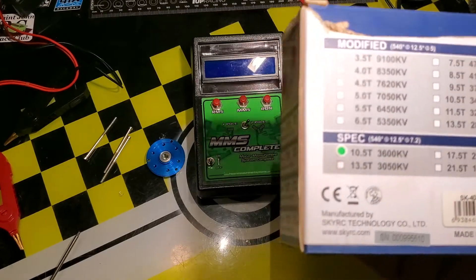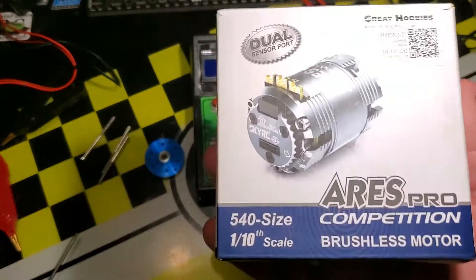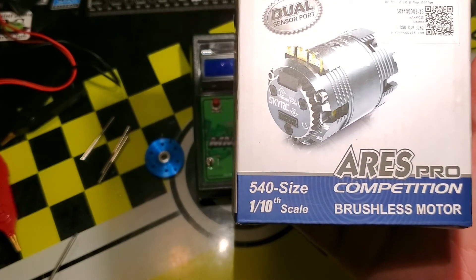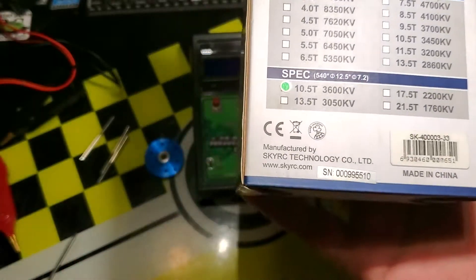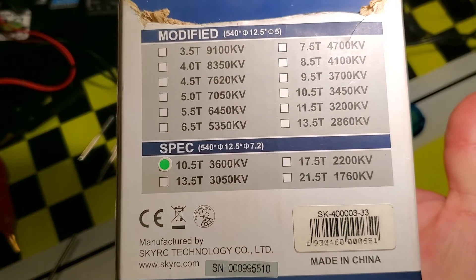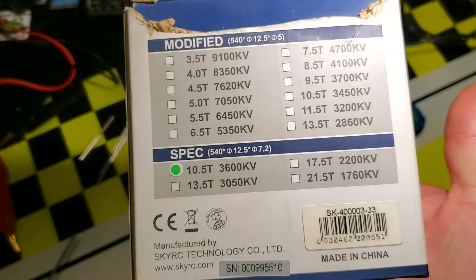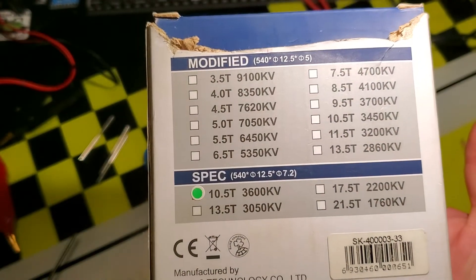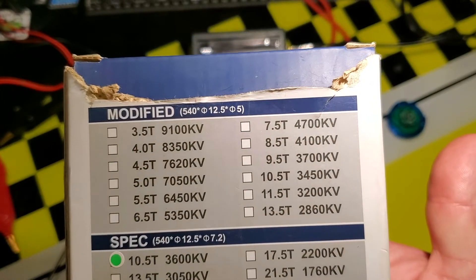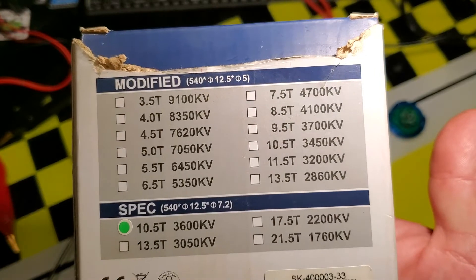What I noticed in other brands — this is the box for the Aries Pro 17.5 motor. This one was for a 10.5 spec, and this is kind of a secret hiding in plain sight. You can see the 10.5 spec motor is 3600 kV, but the modified 10.5 is 3400 kV, and the difference is hiding in plain sight.